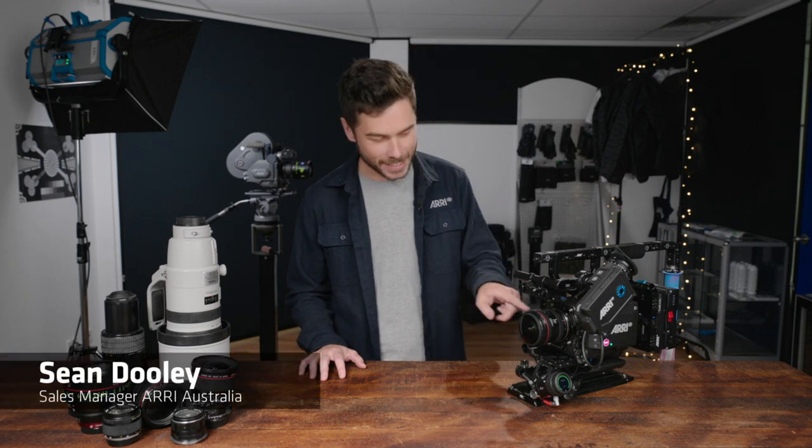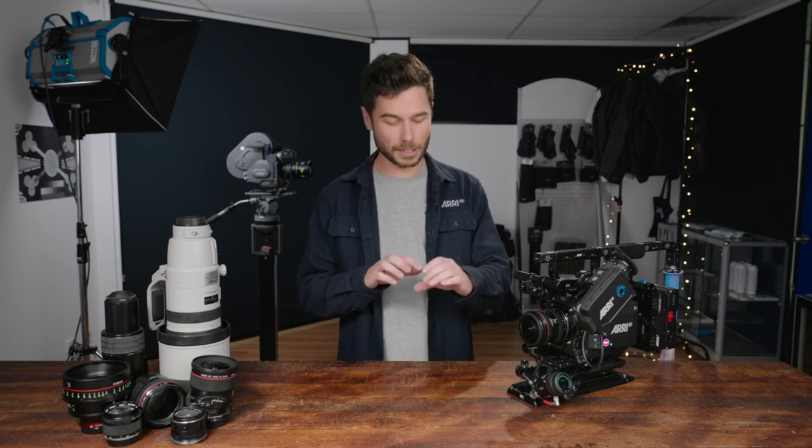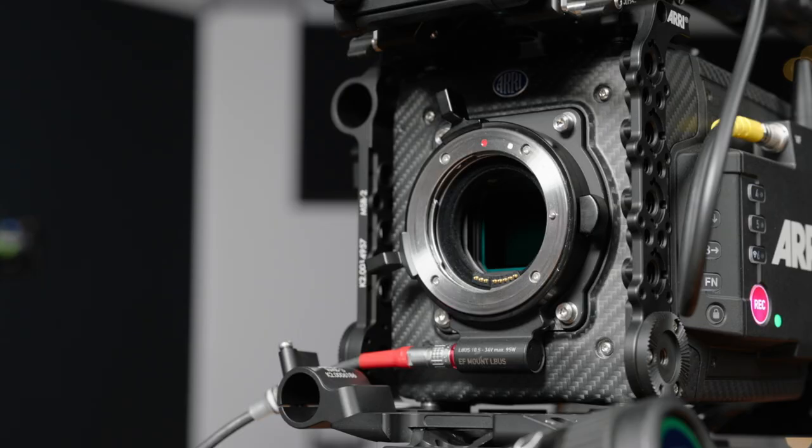Hey, I'm Sean from ARRI, and this is our new interchangeable large format EF mount with LBUS. We've had an EF mount for the Amira and Alexa Mini for some time, but that original mount was only designed to work with the Super 35 size sensors. If you put one on the Mini LF, while it will mount and control some lens functions, some lenses will vignette in the corners because that original mount had a small baffle that prevented light from reaching the corners of the large format sensor. So we've introduced a new lens mount — it doesn't replace the old one entirely, which is still great for the Amira and Alexa Mini — but we now have this new large format EF mount with LBUS specifically for the Alexa Mini LF.